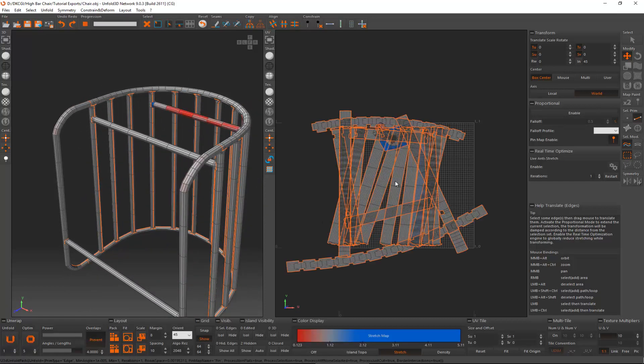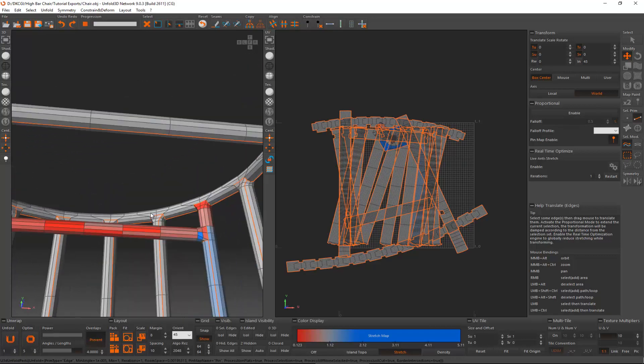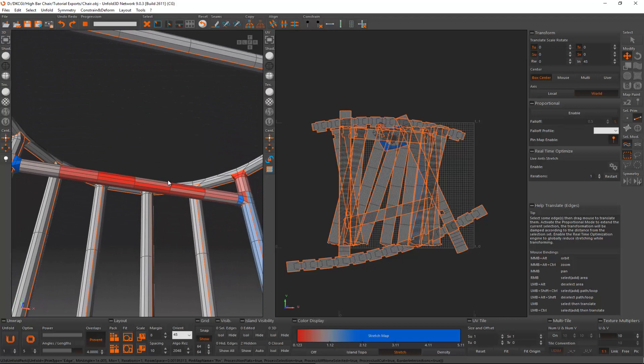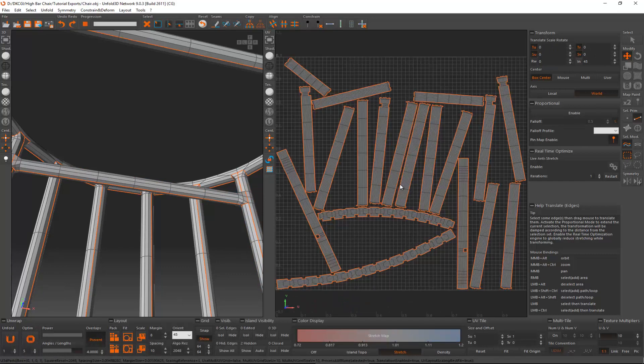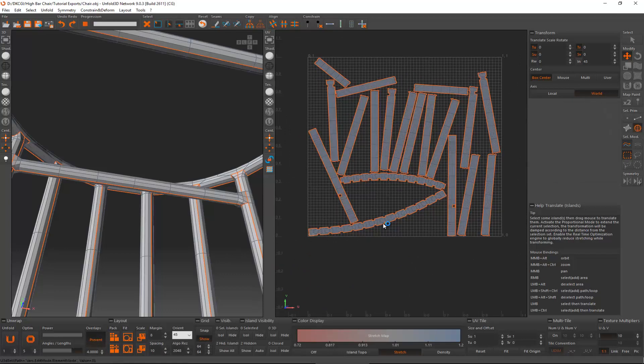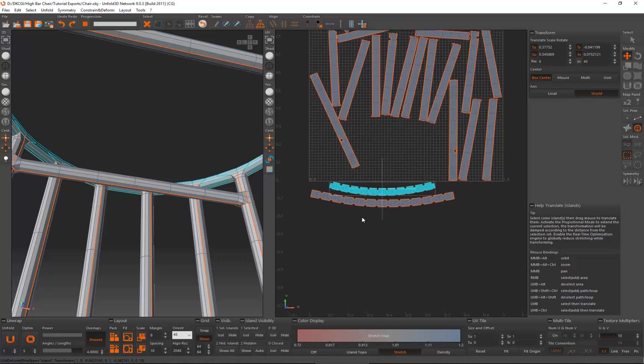Now I'll hit Unfold and see what we get. It looks like we missed one of these lines, so loop and cut, unfold — and over here as well, loop and cut, unfold again. There we go, everything is clean. Now we pack it — at the moment it's a bit jumbled so let's do a bit of cleanup.